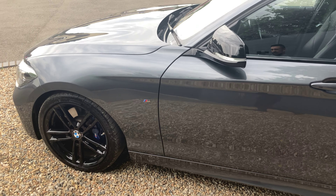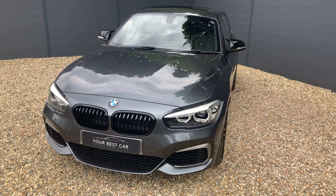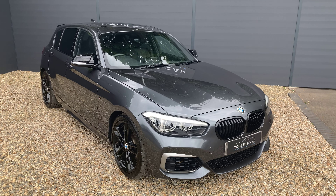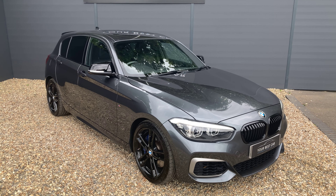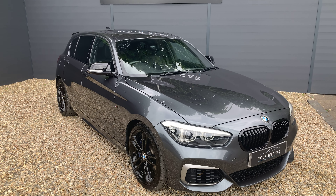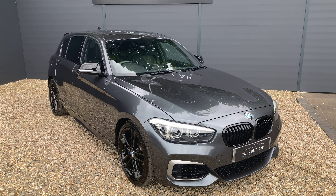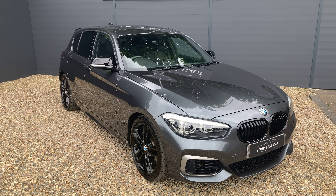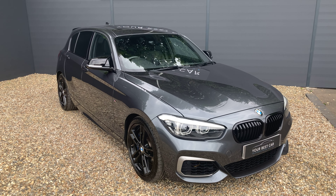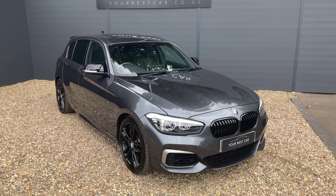All of the specification and service history details will be in the description on Autotrader and on our website at yourbestcar.co.uk. If you're interested in buying, give us a call on 01580 712 115 or send an email to sales@yourbestcar.co.uk. You can also send details of your part exchange, and we're accepting cryptocurrency — so whether it's a deposit, part payment, or full payment using crypto, please get in touch and we can assist. Thank you very much for watching.